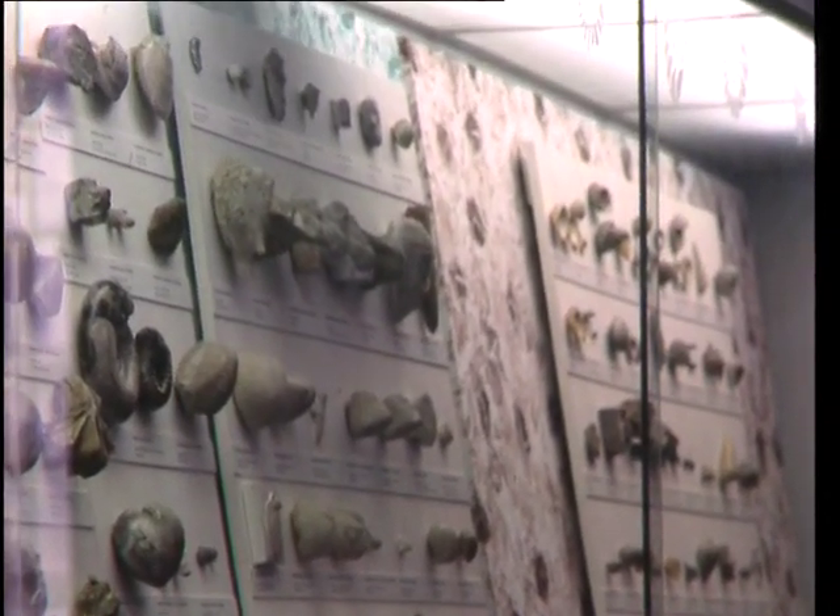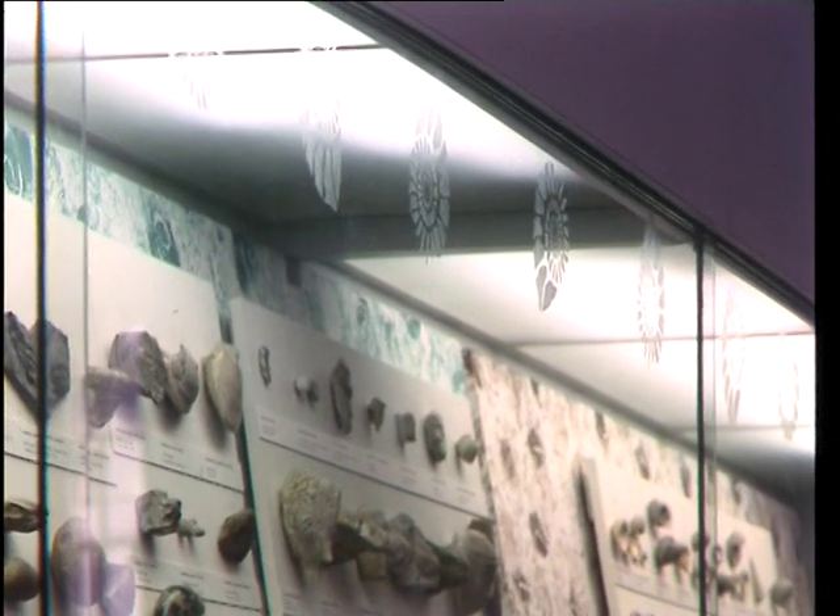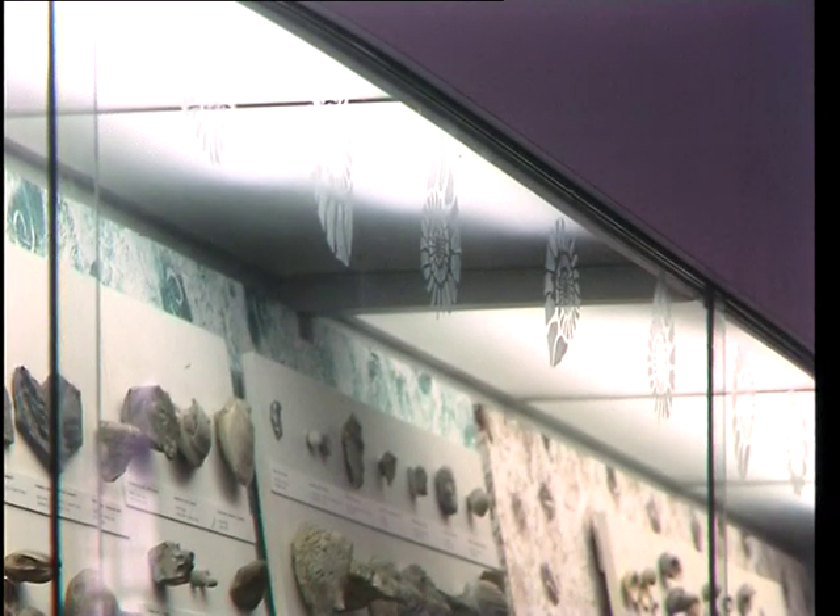Polyvine frosting varnish has been used on display cases at the Natural History Museum in London.